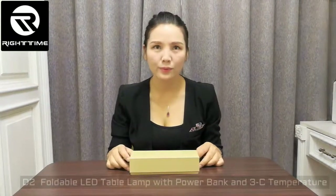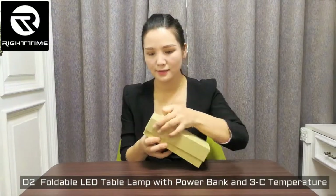Hello, let me show you this 4-in-1 LED table lamp with power bank and 3-color temperature. Let's see it.